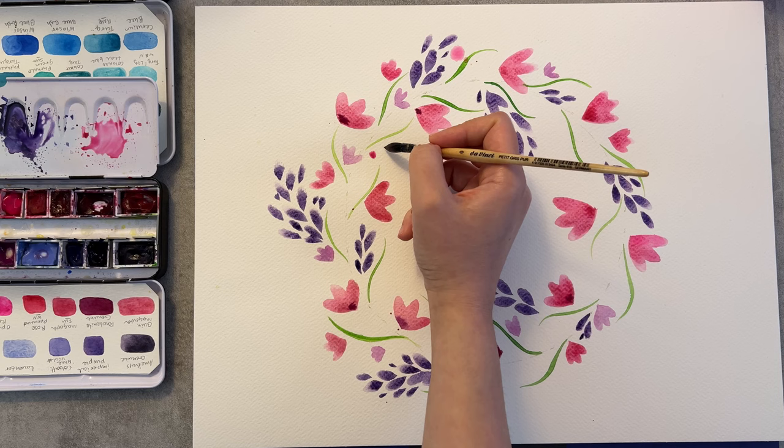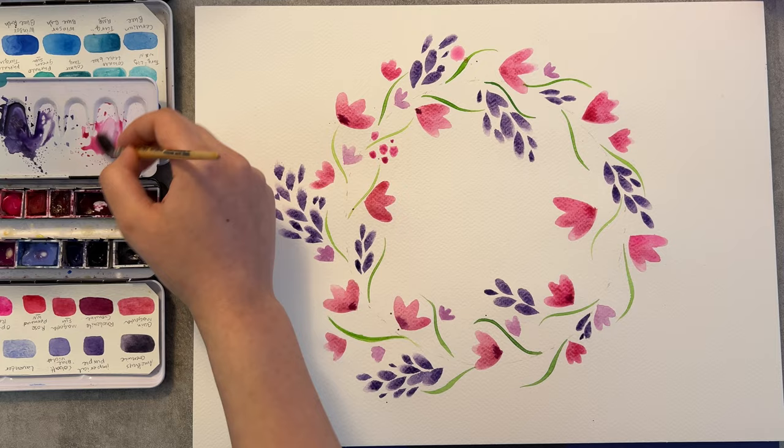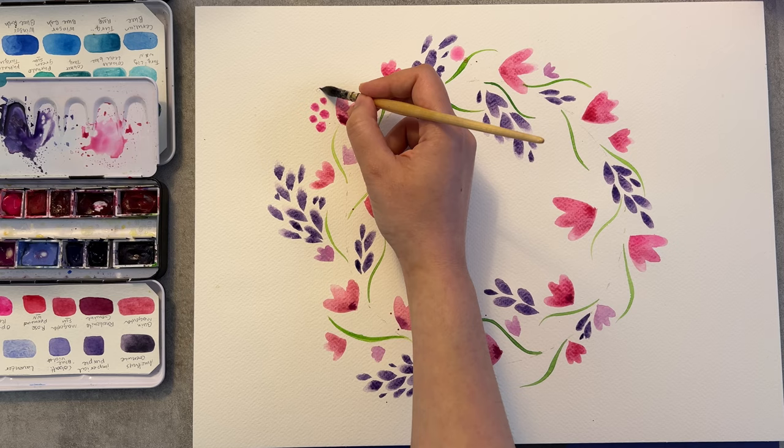Also, different shapes of the flowers and different sizes creates a more dynamic and interesting look.